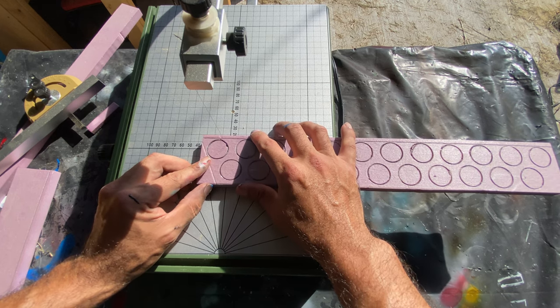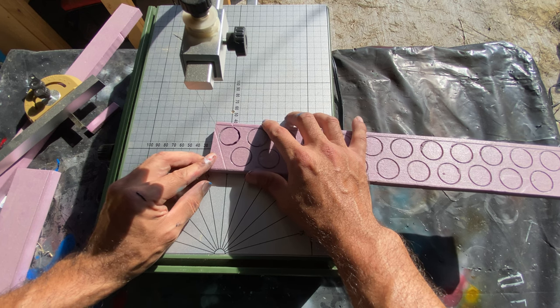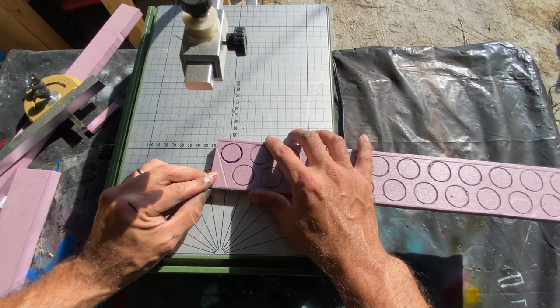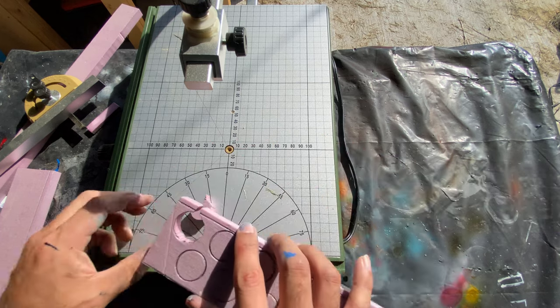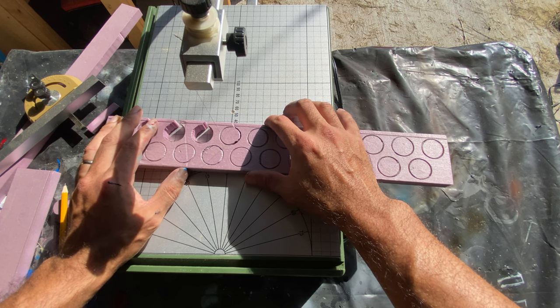I took the lazy way and cut in from the edge to burn away the drawn circles. However, if you want to take the time, you can make this look significantly better by first drilling or cutting a small hole through the middle of each circle, disconnecting the hot wire from under the table, and then refeeding it through the foam and back into the table. You can then turn the heating element on and cut out the hole carefully without having to cut through the frame of the body. Alternatively, you can drill the holes or cut it out using an exacto knife.